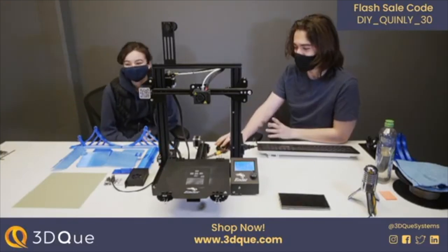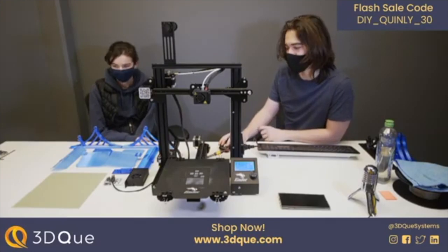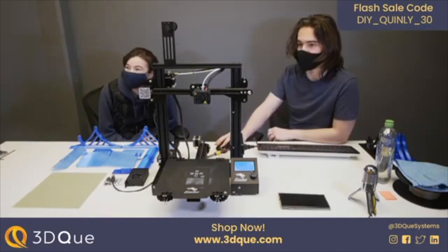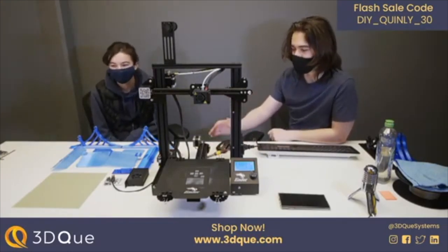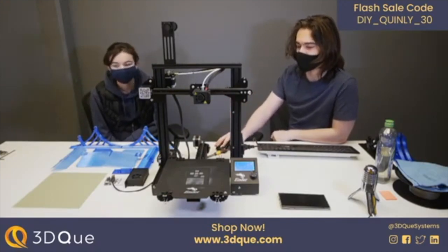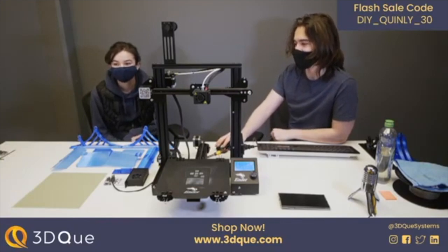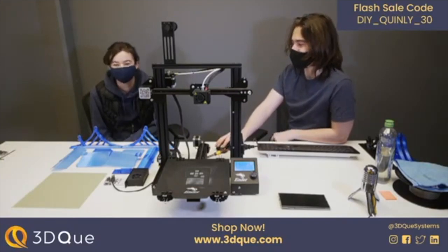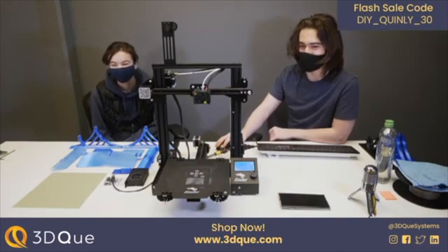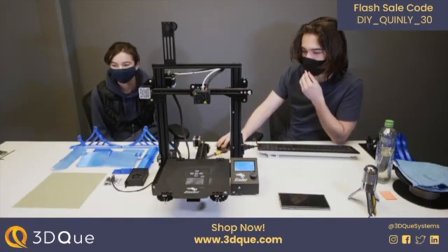We are live! This is going to be a super exciting stream — we'll be launching the DIY version of the Quinley kit. We're going to talk about the kit itself, put it together, and talk about why we've decided to release the DIY kit. A lot of people watching have been hoping for one for a while, since we were inspired by our existing users.